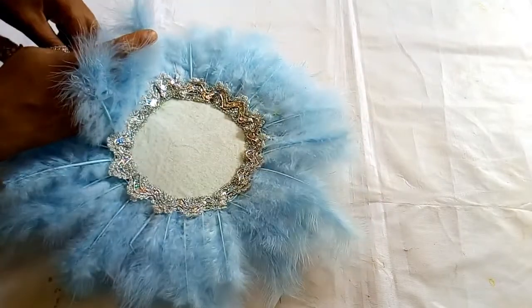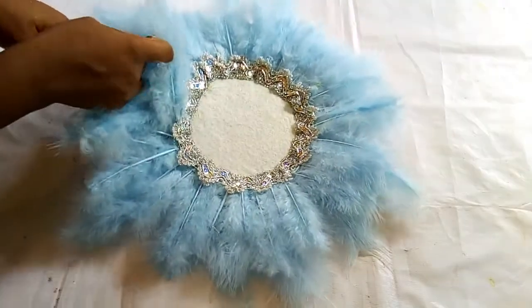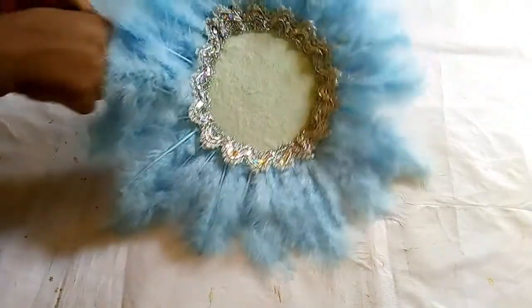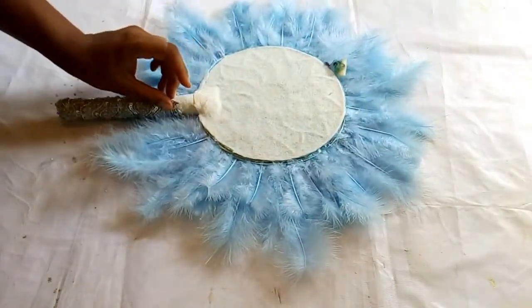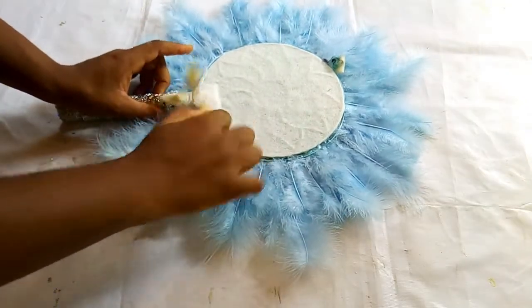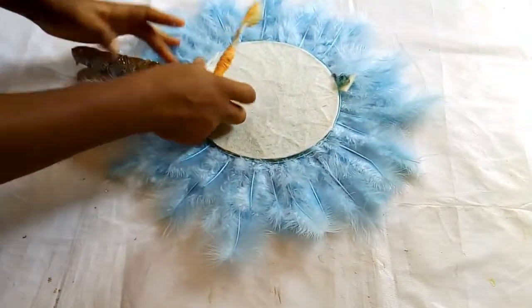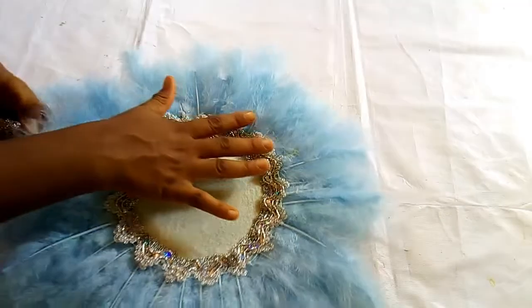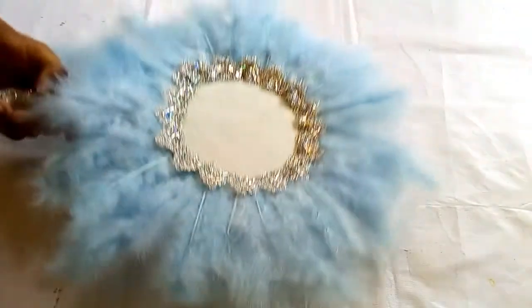You can actually do this trimming process first before putting your feathers — attach your trimming before putting the feathers. I usually do that but it slipped my mind. When you get to the end, apply gum to hold it down. Do the same on the other side — apply your gum and feathers and trimming.